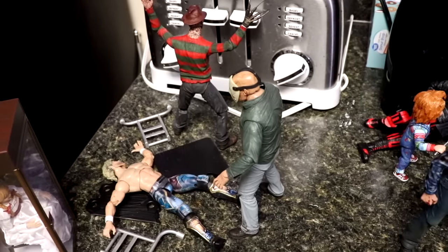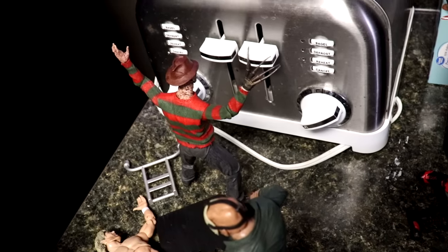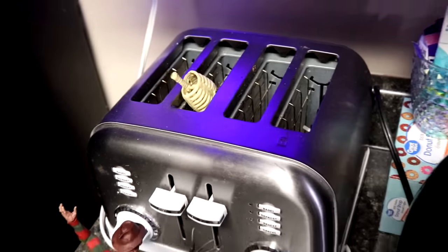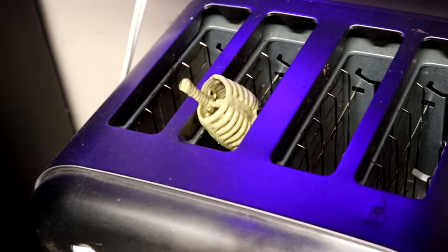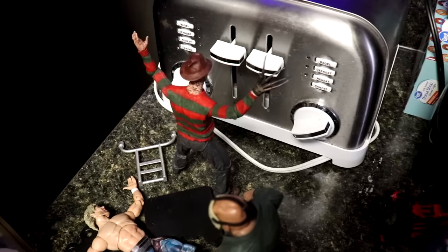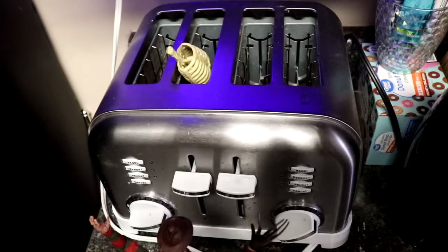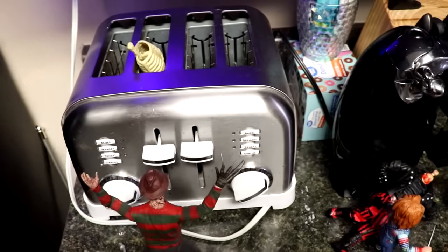This is the result of Part One. If you remember, we had Cameron Grimes cooking in the toaster — this time it's just a skeleton, because he has been burnt to a crisp by Freddy Krueger in the toaster oven. So Freddy Krueger has taken care of business and done so to Cameron Grimes.